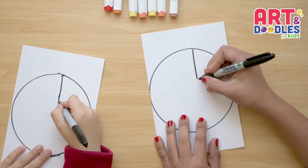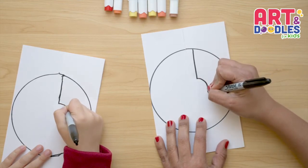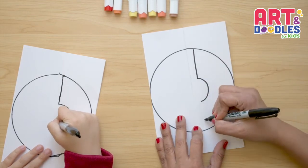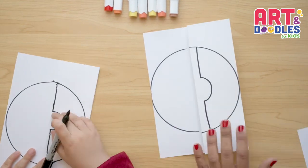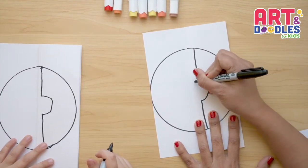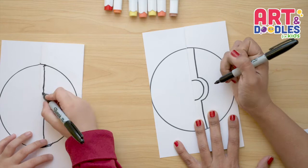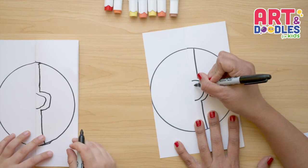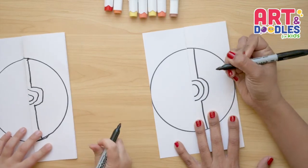Now here we're gonna do kind of like a letter D — a big letter D is half a circle. So it's gonna look like this: half a circle, and I stop the same distance. Now let's go down and put the line to the other side. Inside this one, we're gonna do another half a circle, leaving a space between the lines. And inside we're gonna do another one — another half a circle.